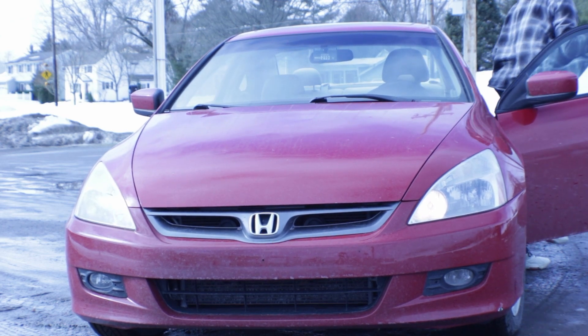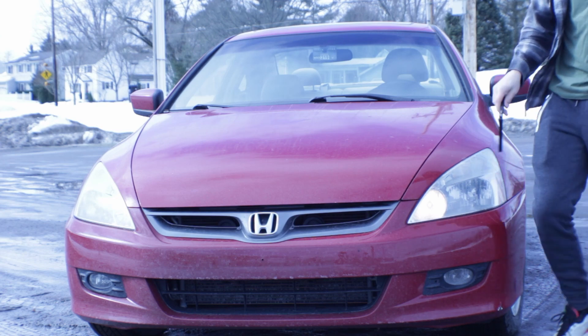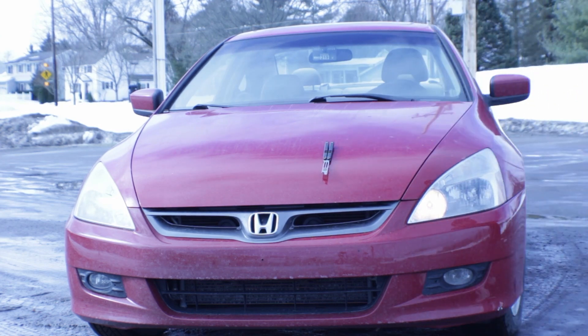Hello, everybody. Welcome back to another brand new episode of Review. Today, we're taking a look at the Squid Industries Mako V4. So, let's get started.